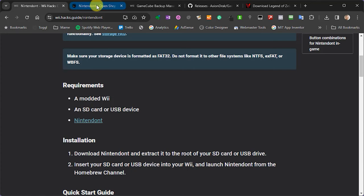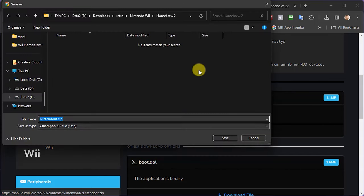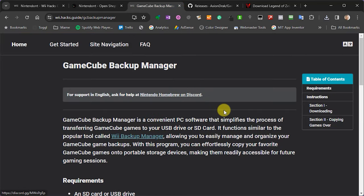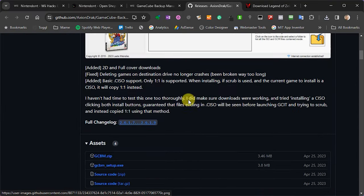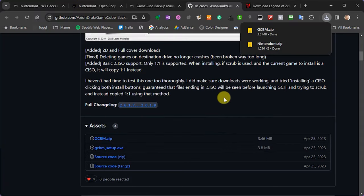Going across to the Nintendont download page — opening it in a new tab — you'll come to this download page where we just want to download the application as a zip file. Save that onto your PC. That is the actual application which allows you to run your GameCube games on the Wii. We also need to correctly format our games drive and game files, so very similar to the Wii Backup Manager, there is a GameCube Backup Manager which does all of that nitty-gritty file formatting and naming for you. On the Wii Hacks Guide we go to the GameCube Backup Manager link, which takes you to a GitHub page where you can download the zip file for that application.